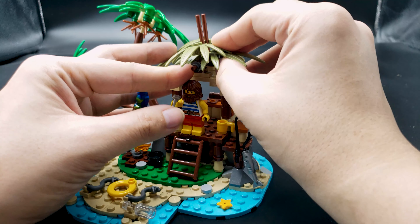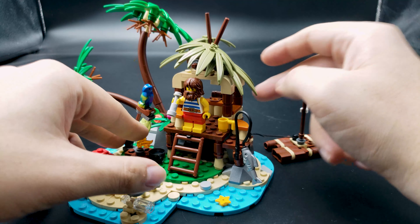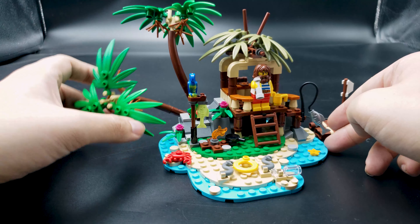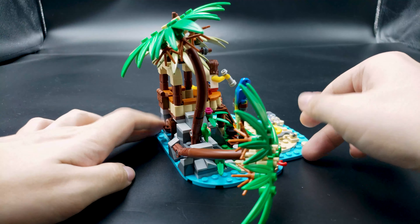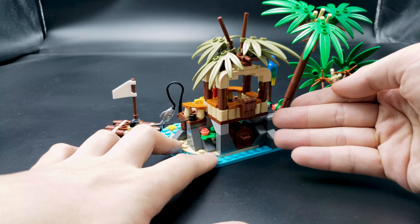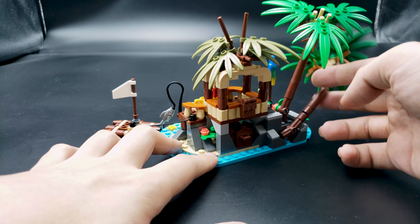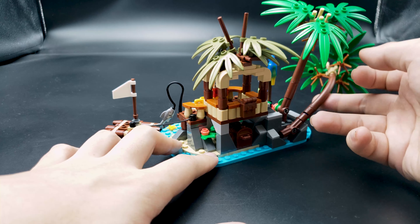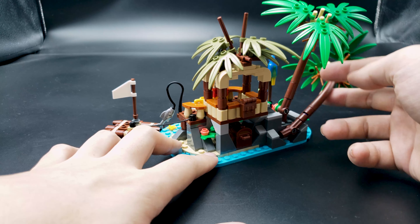One downside: the leaf bits on the top are quite easy to come off. The trees are pretty good — I like these bits, no coconuts on them, but I kind of like them. On the back there are still a few little details like a backpack or something. This tree doesn't bend down, but the side effect is that you can spin it around — it's okay.